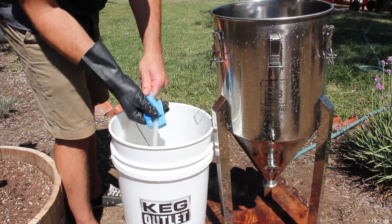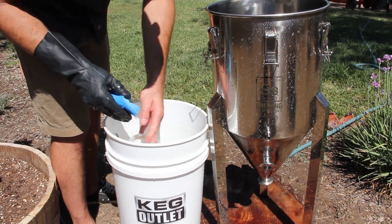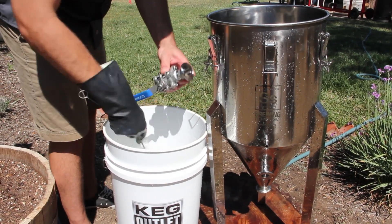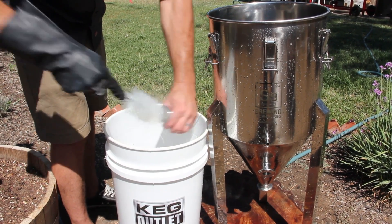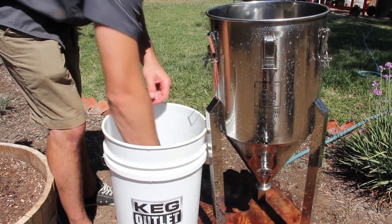Next, clean your components. We use a sponge to clean the lid gasket, and a bottling brush and an airlock brush to clean the ball valves. It's a good idea to disassemble your ball valves from time to time — click below to see our video on disassembling the ball valves.